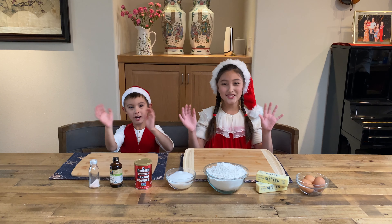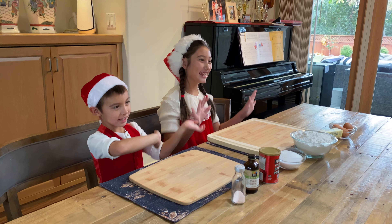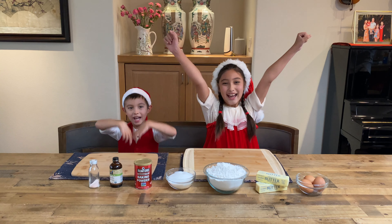Jingle bells, jingle bells, jingle all the way! Oh, what fun it is to ride in one-horse open sleigh! Hey! Jingle bells, jingle bells, jingle all the way! Oh, what fun it is to ride in one-horse open sleigh! Hey!